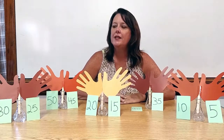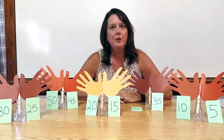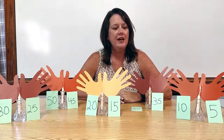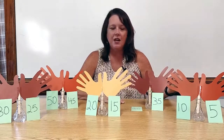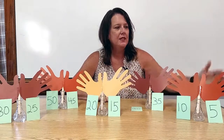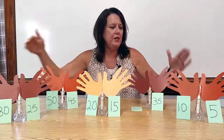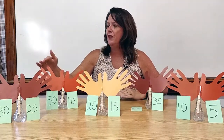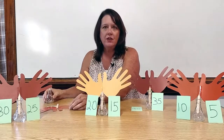After we practiced this several times, I would have my children sit in a circle and we are going to play the count and sit game. The way we would play it is we would count by 5s with all fingers extended: 5, 10, 15, 20, 25, 30, 35, 40, 45, 50. Our target is 50, so this student would sit down.